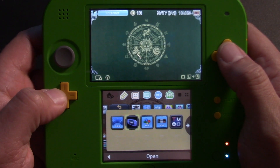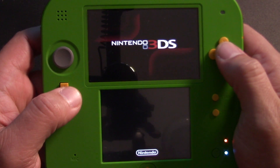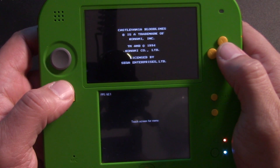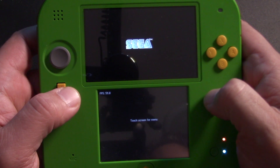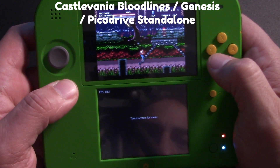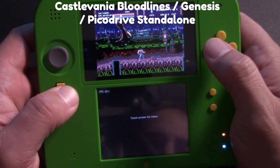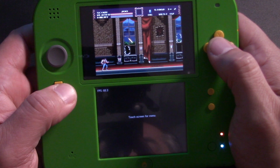Let's go ahead and open up PicoDrive first — this is the Genesis emulator. The nice thing about these Bubble2k16 emulators is they have a really good interface; the colors and fonts really pop out and they look appropriate for a 2DS or 3DS system. Starting with Castlevania Bloodlines, this is playing at full speed, averaging 60 frames per second, and the emulator is holding up really well on this older system. You'll find this to be the case for the vast majority of the Genesis library.